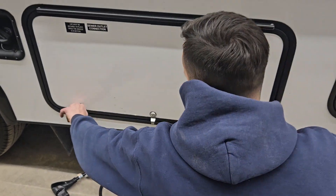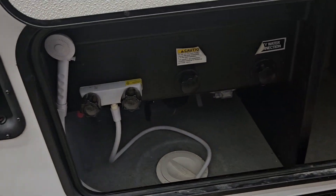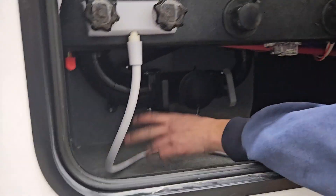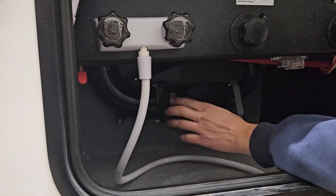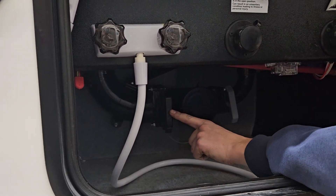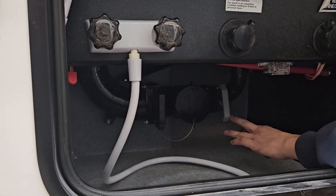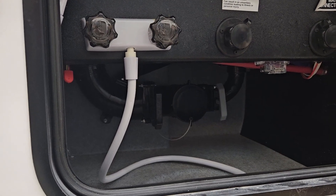Inside this compartment you have your sewer area. You have your black valve and your gray valve. The black valve is obviously your dirtiest water coming from your toilets; gray water is your cleaner water. You are going to want to empty the black water first and then do the gray water, just so you can try to rinse that hose out a little bit.